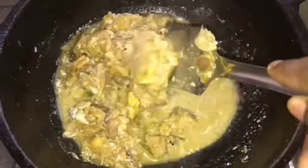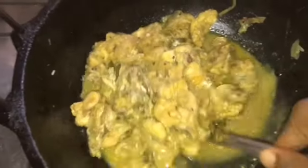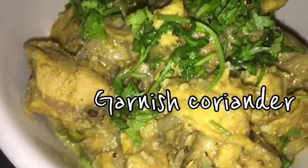The cooking time for this chicken is only seven minutes. After adding the coconut, don't cook for more than two minutes — we want the exact taste of the coconut to remain in the chicken. Add some coriander and serve it hot.